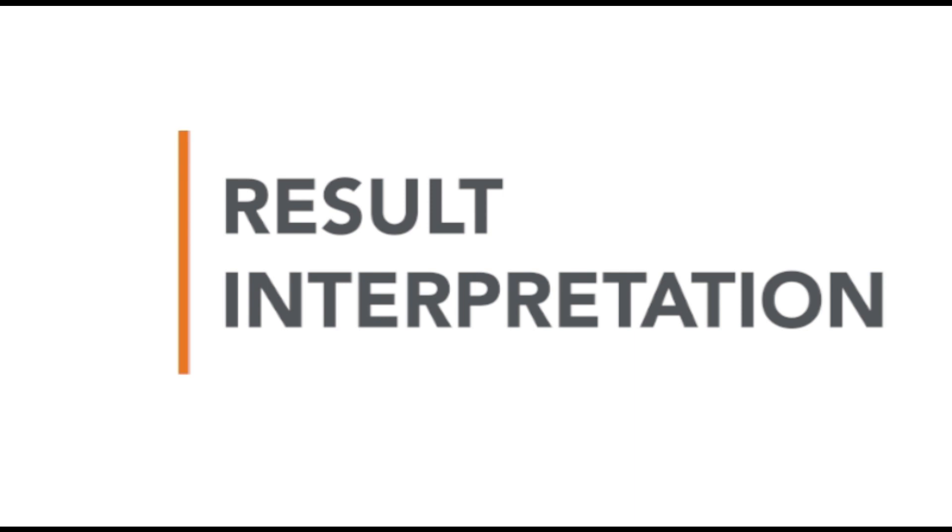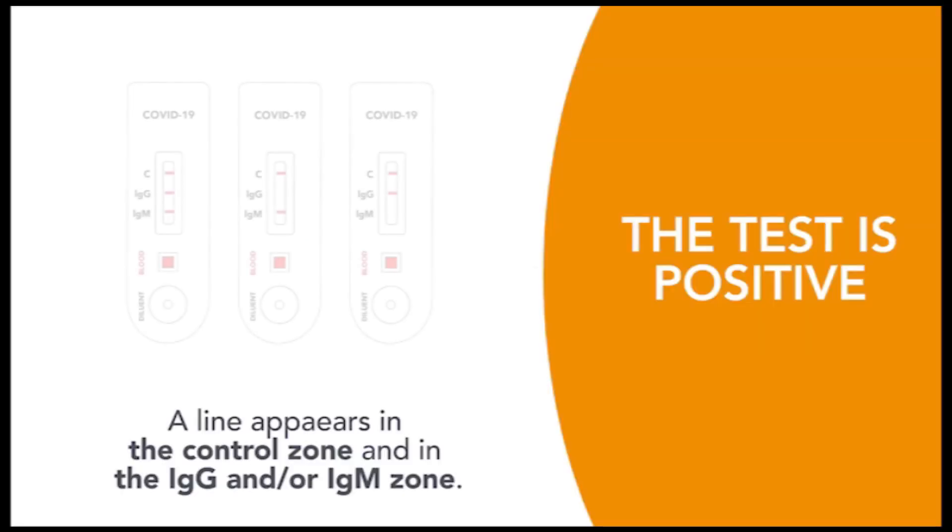Wait for 10 minutes in order to interpret the results. If three lines appear on the cassette — one in the control zone, one in the IgG zone, and one in the IgM zone — the test is positive for IgG and IgM.